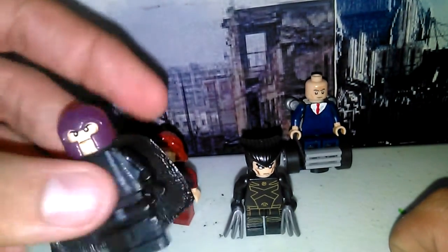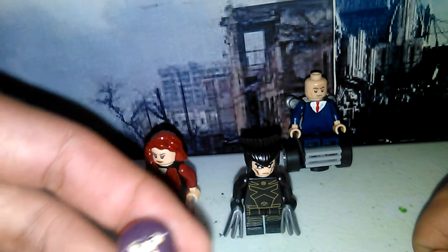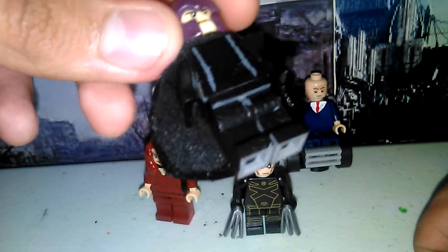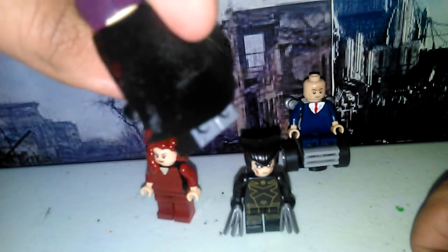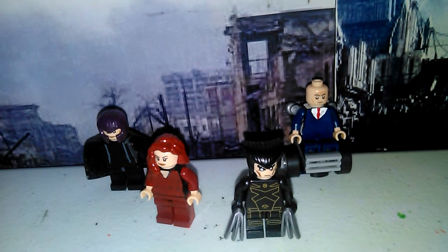Now we're going to check out Magneto, played by Ian McKellen. He was also in The Hobbit and Lord of the Rings — you know, 'You shall not pass!' I watched a 'How It Should Have Ended' for X-Men Apocalypse where Ian McKellen's Magneto showed up and said 'You shall not pass' — it was really funny. Anyway, the helmet looks just like it does in the movie.